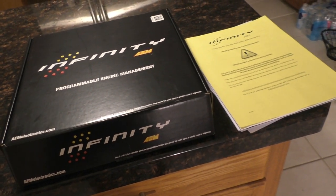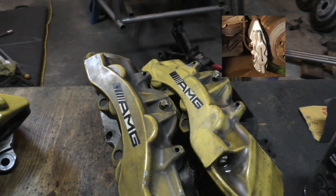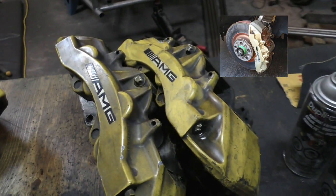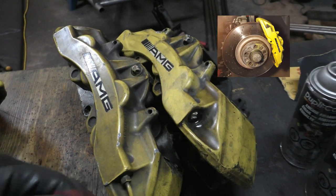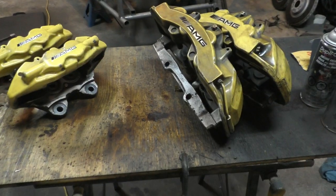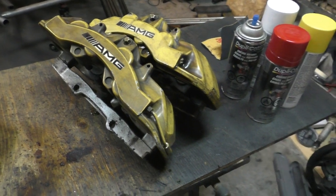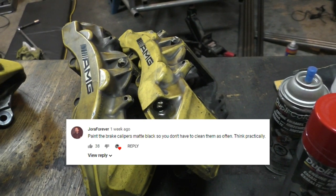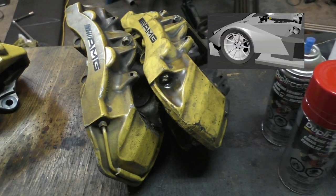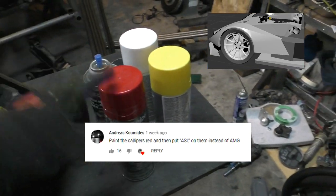Now back to the brick calipers. They were originally silver, but after the first track day the silver got really discolored — turned brown and started chipping. I painted them yellow, but now even the yellow is pretty burnt off. I asked you guys in the previous video what color to paint them — most wanted black, which would hide brake dust, but I don't think black would suit this car.